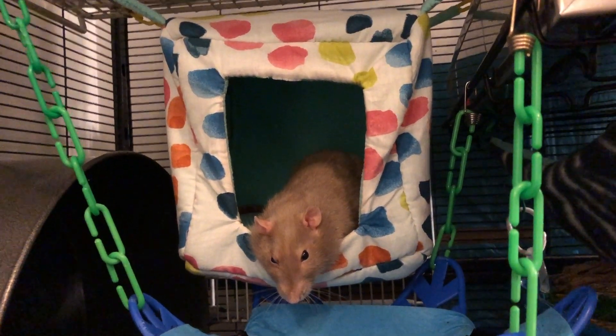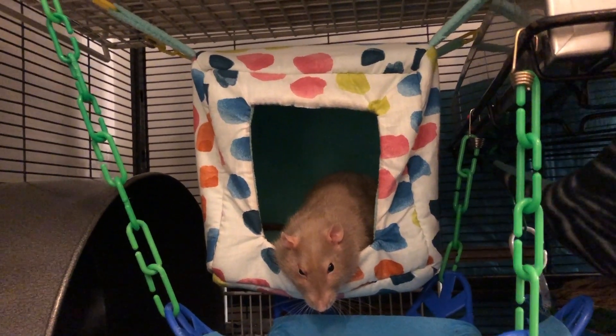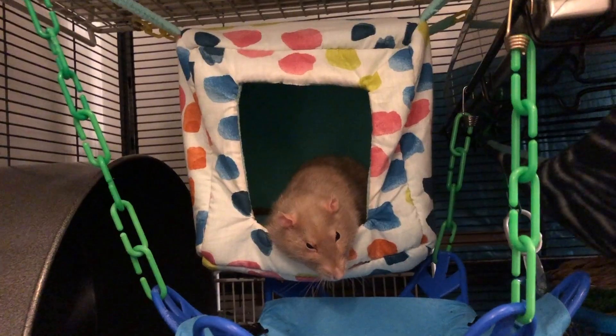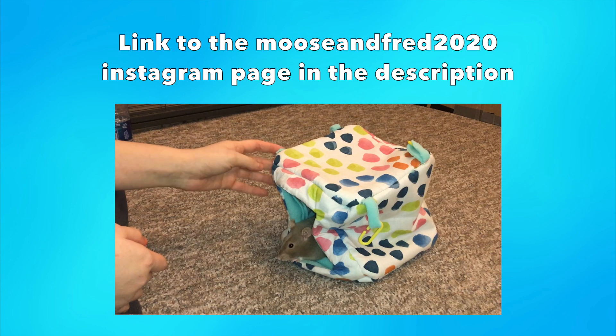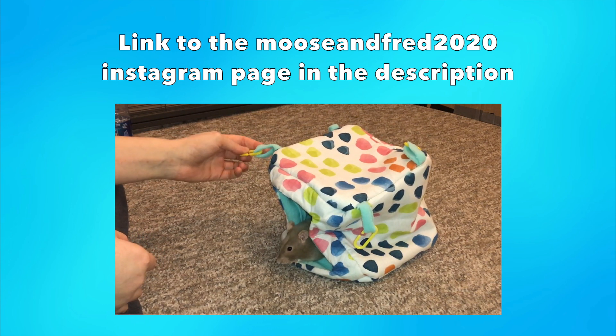Hey guys, it's Shadow the Rat, and for today's video I will be reviewing this hammock here. This was sent to me by the owner of the Instagram page Moose and Fred 2020, and as always, if you would like to check out their work, you can do so by clicking on the link below. I will have it in the description and comments — they make custom hammocks.